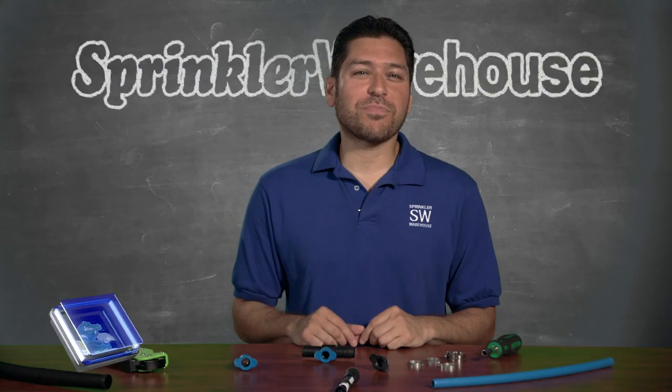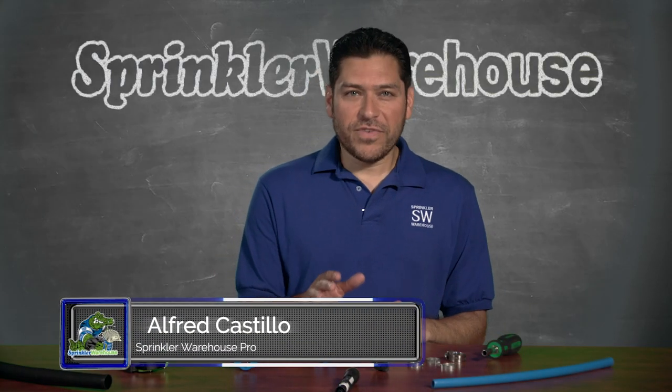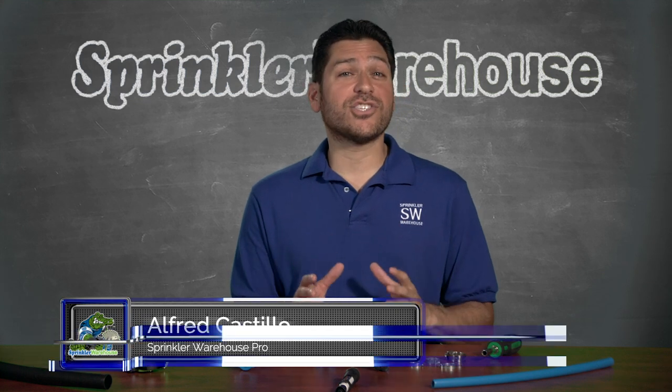Hey, Alfred Castillo here, the Sprinkler Warehouse Pro. I wanted to do this short little video to show you what to do if you want to attach some poly tubing to Blue Lock pipe.